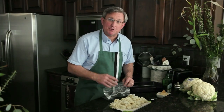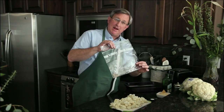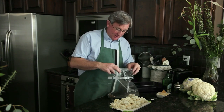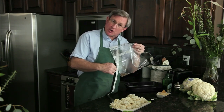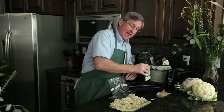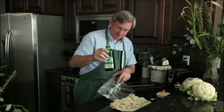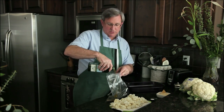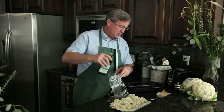The next step requires some specialized equipment: a plastic storage bag. You can do it in a bowl, but I like this a lot better. I've grated my garlic into the bag with a little pepper in there. Now I'm going to add about four tablespoons of olive oil — I'm just going to eyeball that: one, two, three, four. There we go, that should be enough.